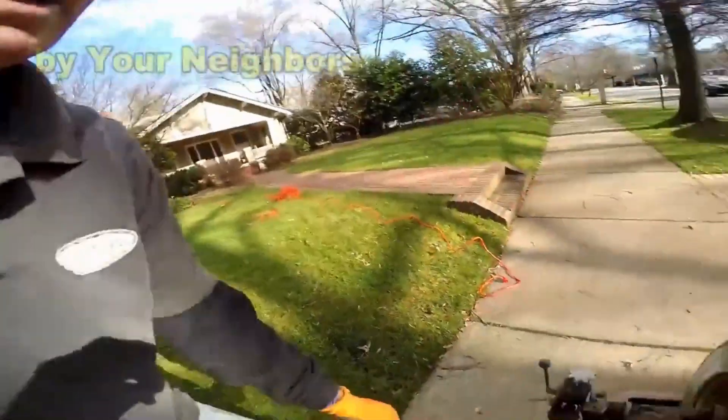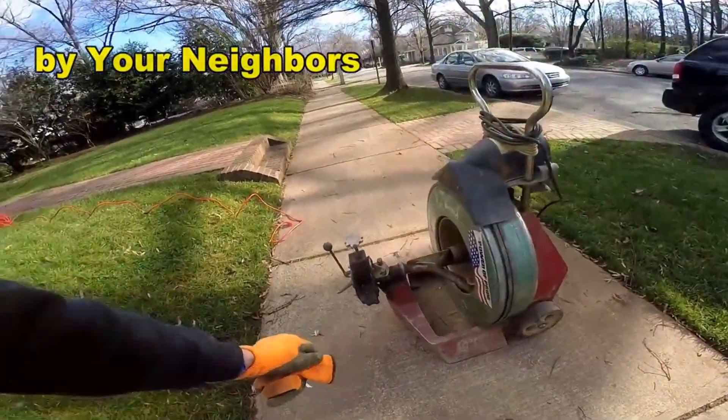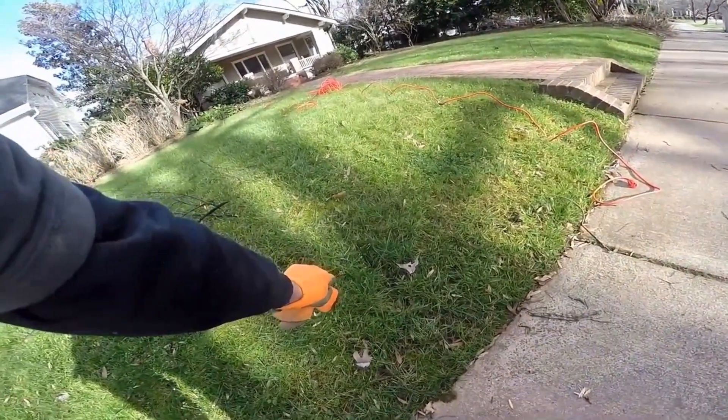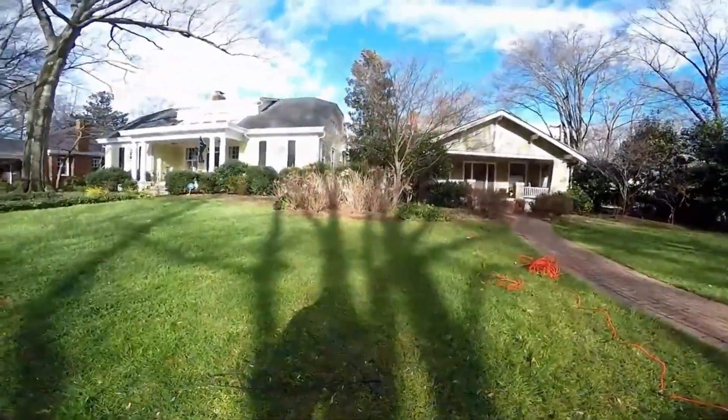What we're doing is we're putting our drain cleaning machine out here. This is a Spartan 1065 — it has a spring-wound steel cable. The downspout drain right here is kind of overgrown, but we're going to stick it in there and clean this line all the way back to the back.